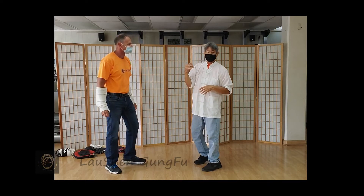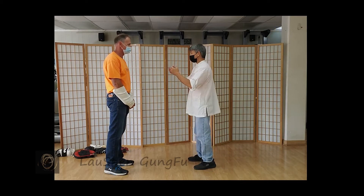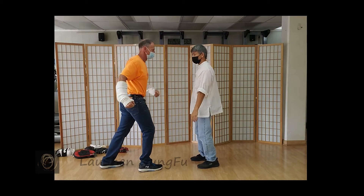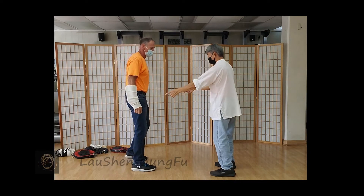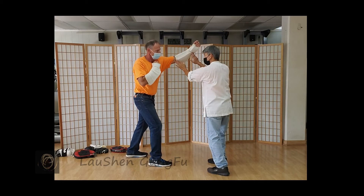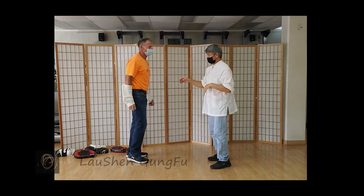Everything has multiple applications, so don't forget that — just showing you basic. Double hand slap against a hooking punch. And then other side: one inside, one outside. Just turn a little bit at an angle. You can go back and forth — one, two.